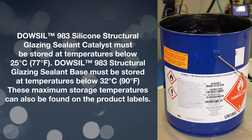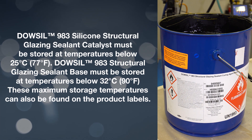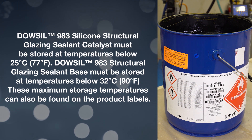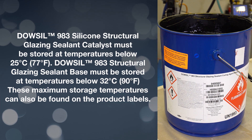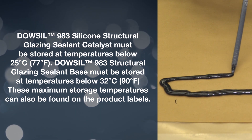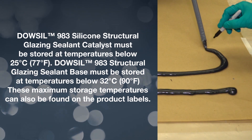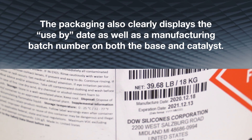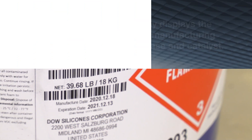Dalsill 983 silicone structural glazing sealant catalyst must be stored at temperatures below 25°C (77°F). The Dalsill 983 Structural Glazing Sealant Base must be stored at temperatures below 32°C (90°F). These maximum storage temperatures can also be found on the product labels. The packaging also clearly displays the use-by date as well as a manufacturing batch number on both the base and catalyst.